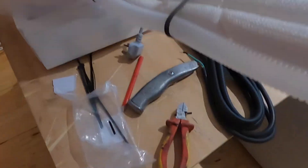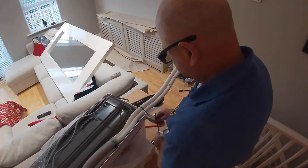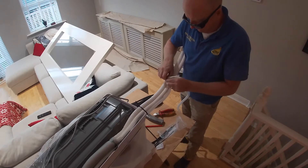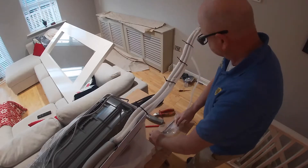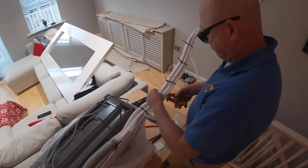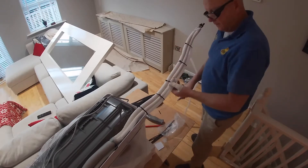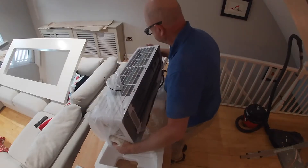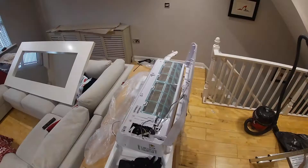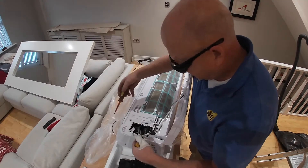Then I feed in the signal and power cable into the front of the unit where I need to make the various connections. This is by no means an instructional video of how to install one of these — it's just how I am doing it. So once I'm happy and it's tidy I turn the unit over. You can see here I'm supporting it on the polystyrene packaging because the face of it can easily get scratched.